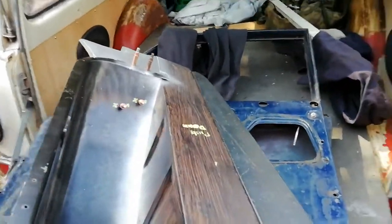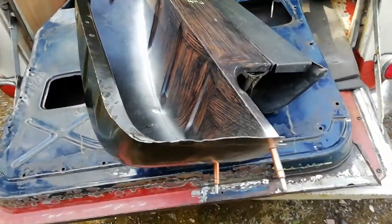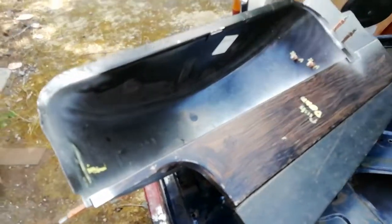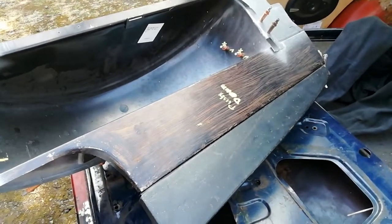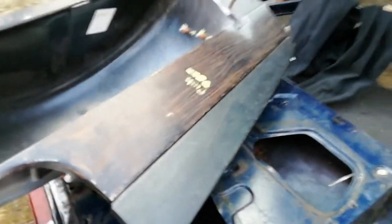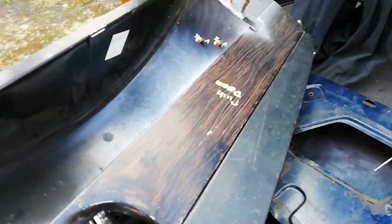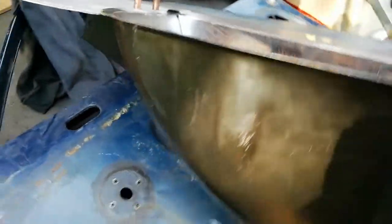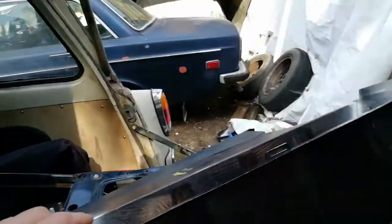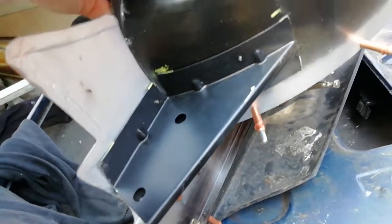We are working on parts for Jones. This is going to be Jones's spare wheel well and a good portion of the boot floor. Now incorporated the quarter panel as well. That's all just Clico pinned together, and I know somebody with a spot welder. I'm going to pop that down and we're going to spot weld the whole shebang together, and then it can go in the car. There it is — all sorted.